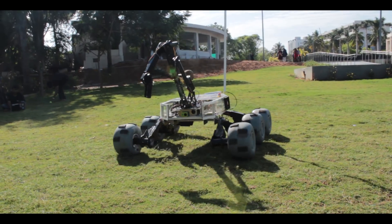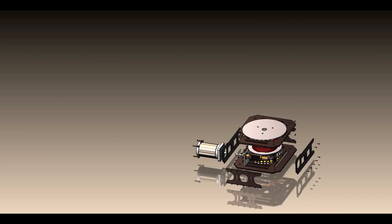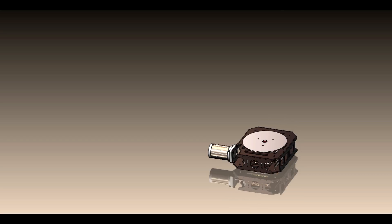The rover turns by regulating the RPM of the wheels. The robotic arm consists of a base plate assembly and two aluminum alloy tubes which make up the major links. The base plate assembly is designed to withstand heavy loads and bending moments. Linear actuators and DC motors driving spur gear trains are used for actuation of the arm.